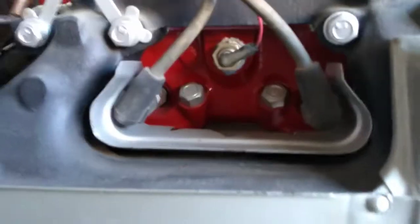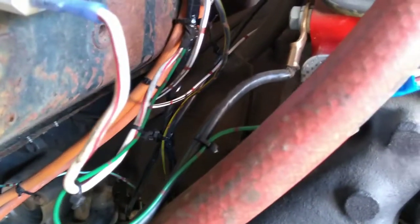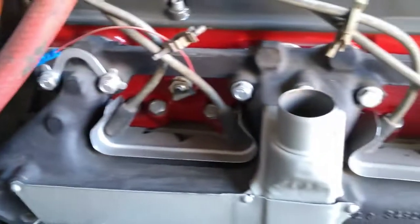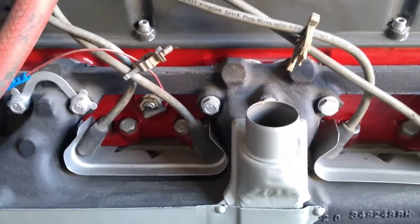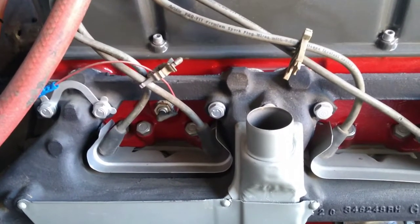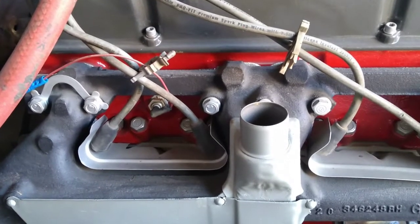Got the sending unit in place. With that pigtail on it, that loop keeps us away from the exhaust manifold. Got the wire running over and tied into the wiring harness. So we're all set. That's the temperature sending unit done. Now I've got to figure out the oil pressure because it's going to require an adapter in size.